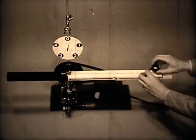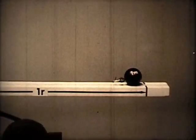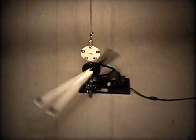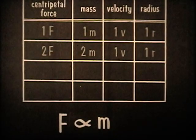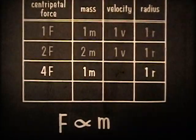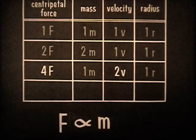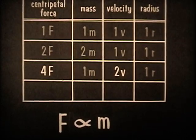Now we'll put back the 1M ball and vary a different factor. We'll use the unit mass and unit radius that we started with, but this time we'll adjust the speed of the motor so that we double the velocity of the ball. Now look at the scale — four units of force. The centripetal force is 4F when the mass is 1M, the radius is 1R, and the velocity is 2V. Doubling the velocity makes the centripetal force 4 times as great, or 2 squared.